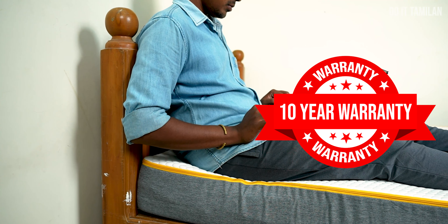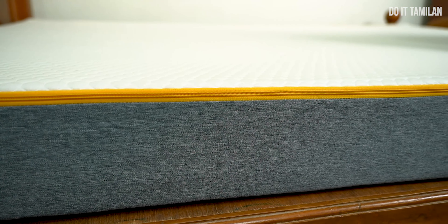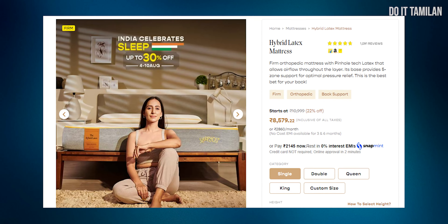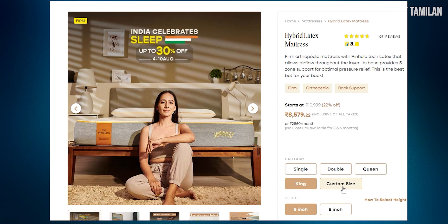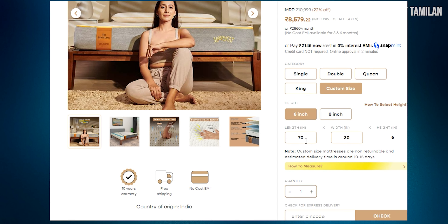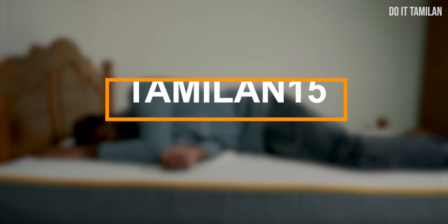The washable type of fabric is very useful. You can choose this mattress starting at around $600. Size options include single, double, and queen, and there is also a customize option available. You can customize your mattress as needed. There is a link to the product in the description below — check out Marakama. We will meet again in the next video. Bye!